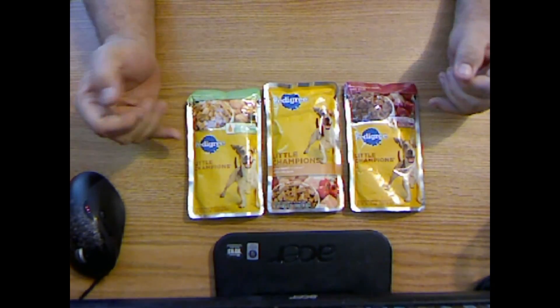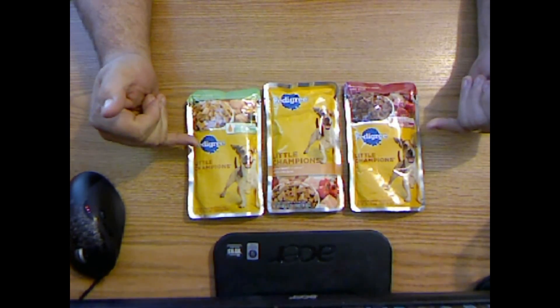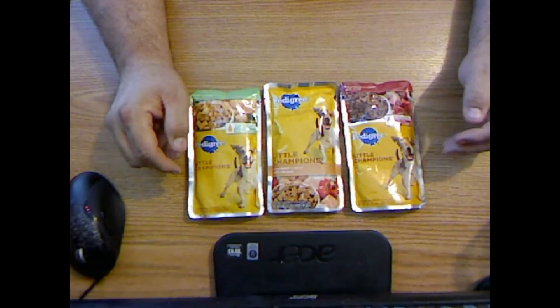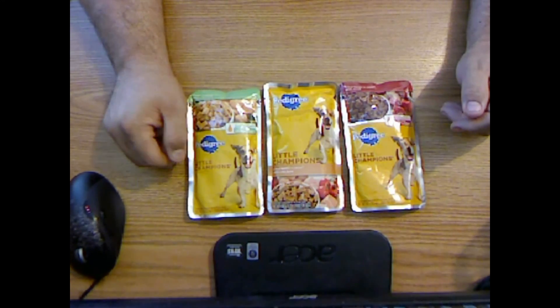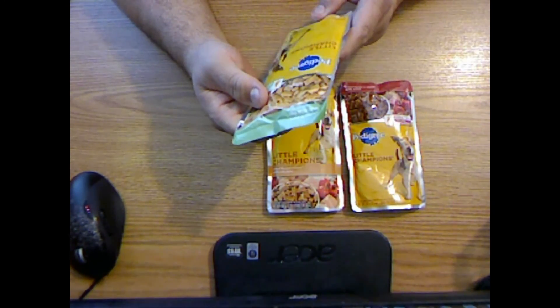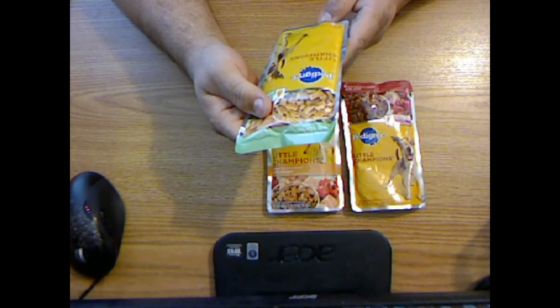I've been looking for something like this for a long time and never really found a lightweight, storable food for dogs other than dry. These don't weigh much — it says here it's 5.3 ounces.